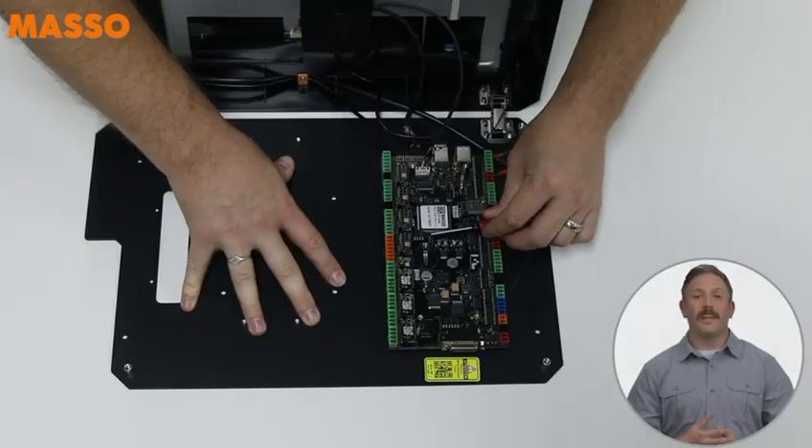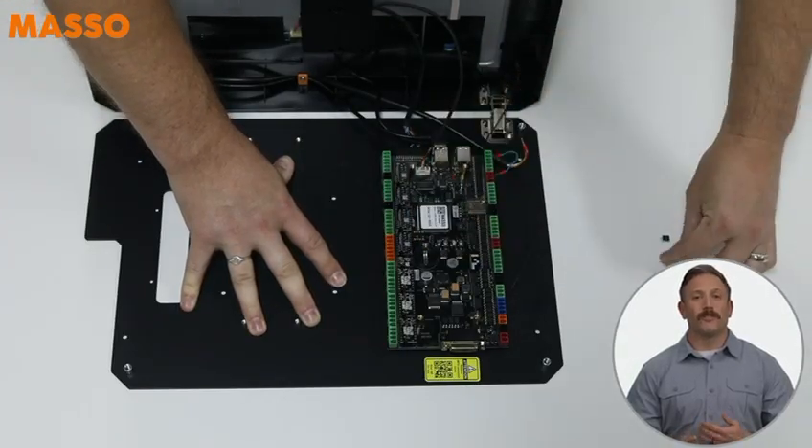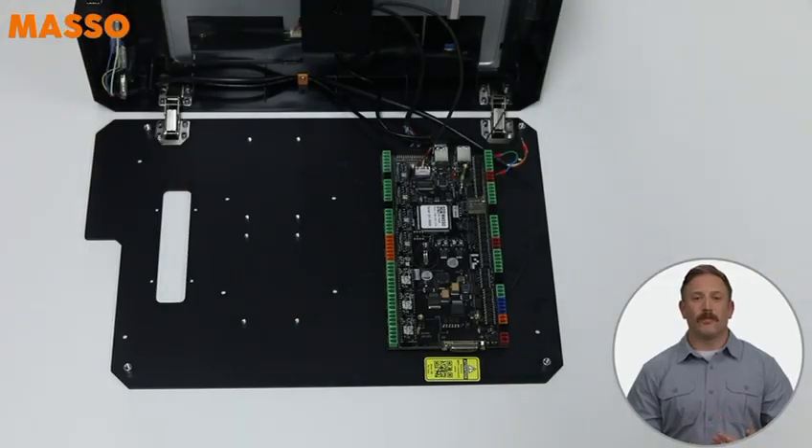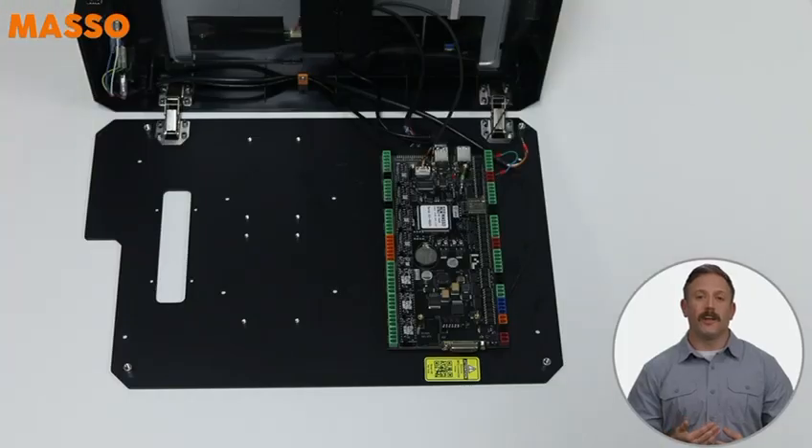Now, carefully take out the two spindle optocoupler ICs from the Masso board. Just take your time here — they're small and delicate. Quick tip: if you haven't installed the backup battery yet, now's a great time to do that.